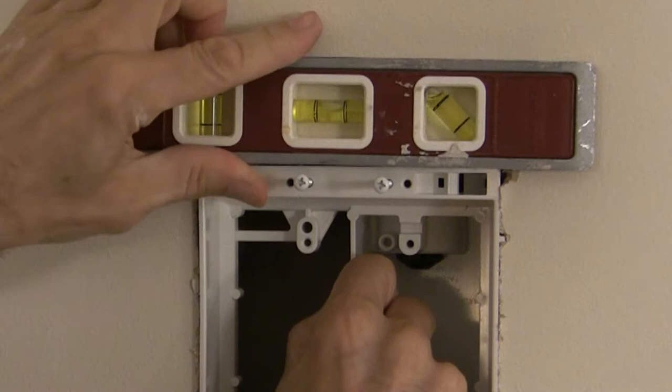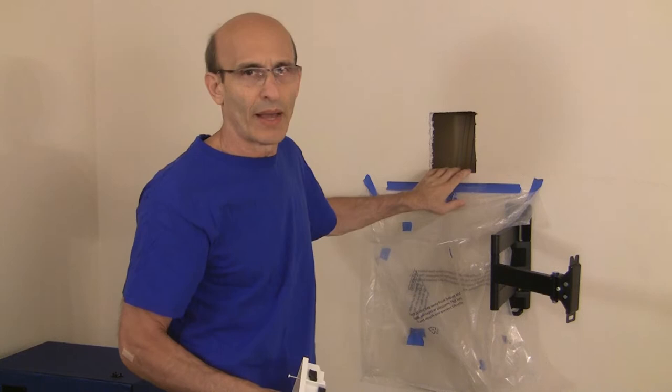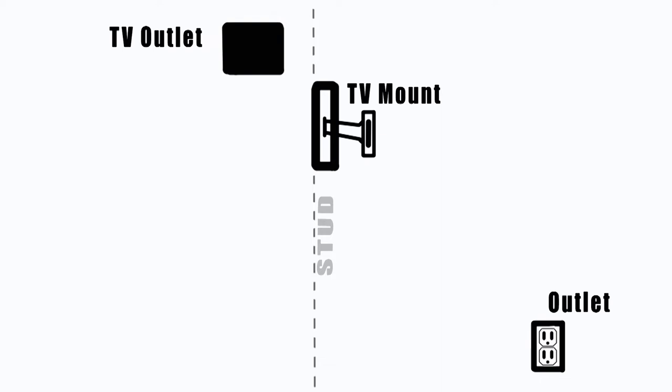If you use any kind of power saw you're going to have dust everywhere. As it is, all of the drywall dust got caught in the bag - there's just a very light powdering below. Now I'm going to show you the setup here. I'm assuming you don't want to add an AC outlet, so here's a little diagram: we start with the existing AC outlet, we have our TV mount on the stud, and we have the hole for the TV outlet we just cut. Conventional wisdom says to cut a hole exactly like that directly underneath it, level with existing outlets on the bottom.